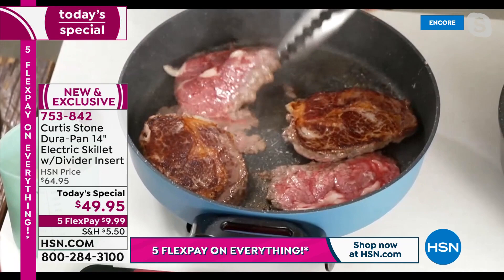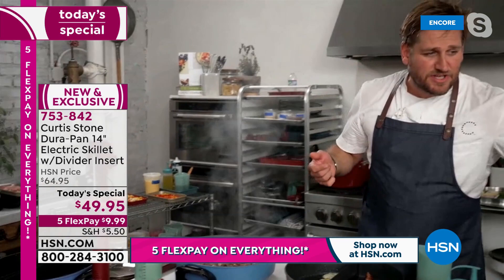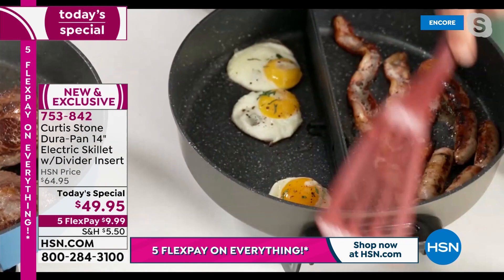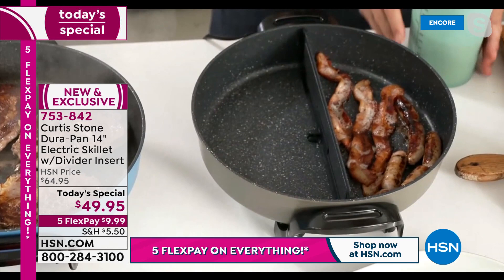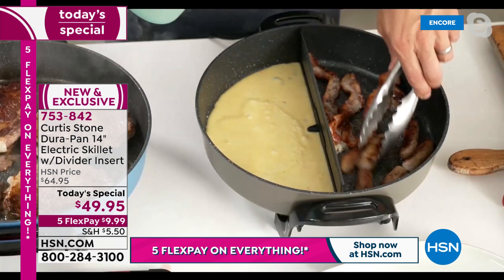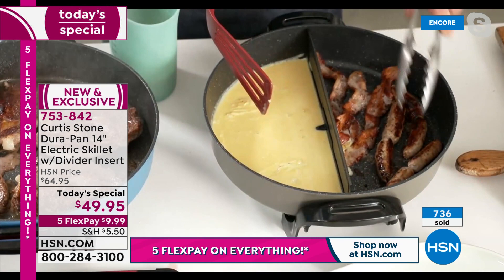This is a rapid skillet — not one of those slow skillets from the past. Watch how quickly I get color on both sides of those steaks. I've fried eggs on one side and I've got bacon and sausage on the other. The silicone on the bottom of the divider keeps the eggs on one side while the bacon and sausages work on the other. I'm literally scrambling eggs on one side and cooking sausages and bacon on the other — gorgeous color, no flavor mixing.